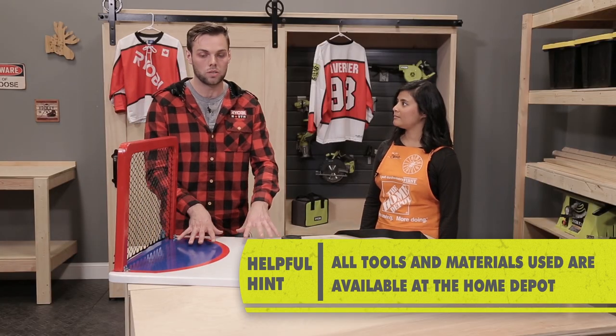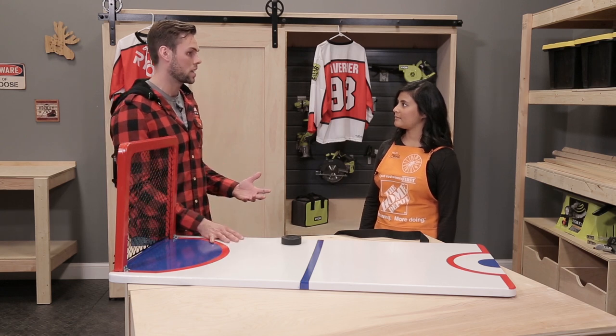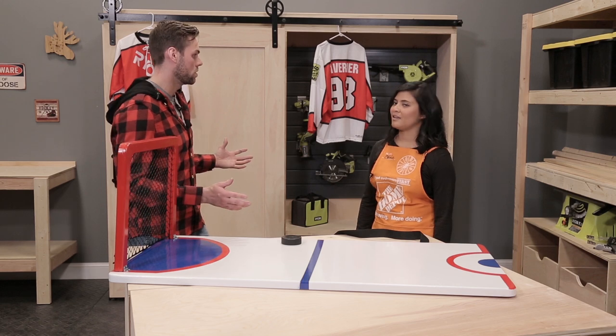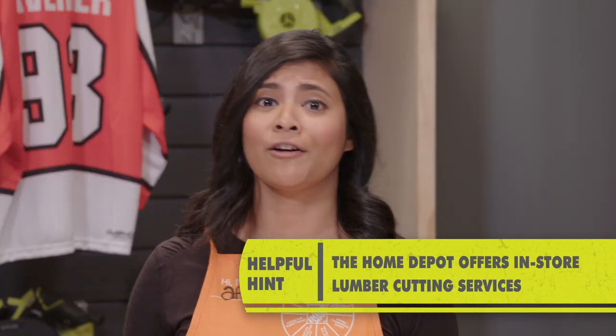We're gonna pick up the two sheets of plywood you need per sheet of ice. And Afreen, if I don't have a truck and I've got these giant sheets of plywood that I've picked up at the Home Depot, what do I do? We've got you covered. If it's too big for your car or your truck, we can cut them right down for you.